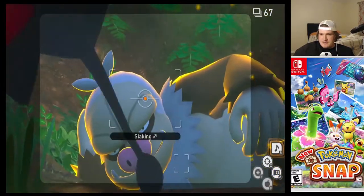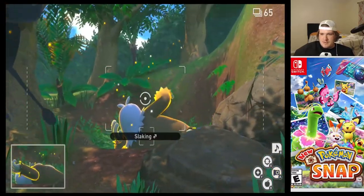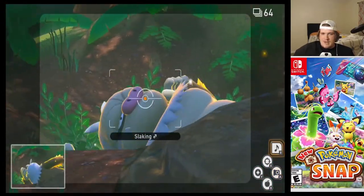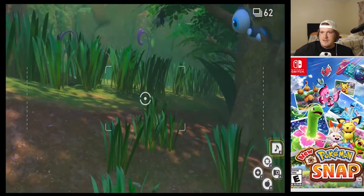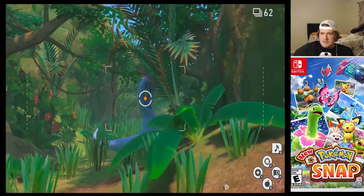I'm going to give Snorlax some nice charms there. He's just hanging out, enjoying time. Make sure you use the music box and you can get a good shot of Snorlax and you can add it to your photo decks.